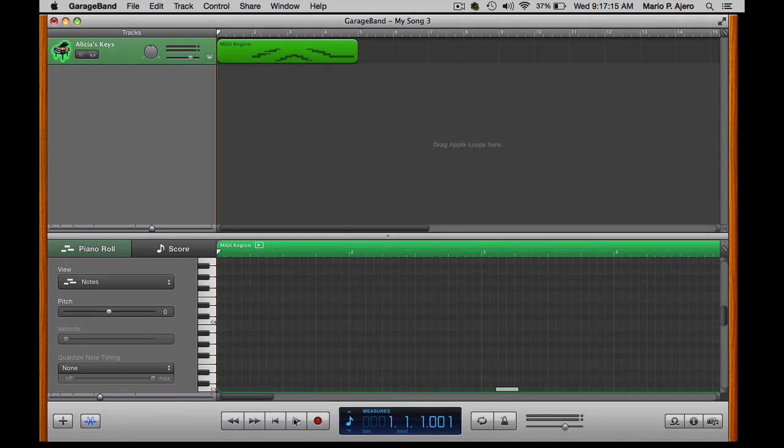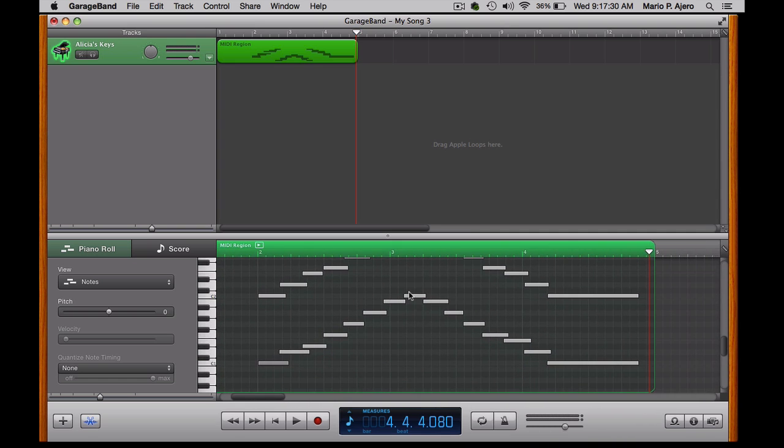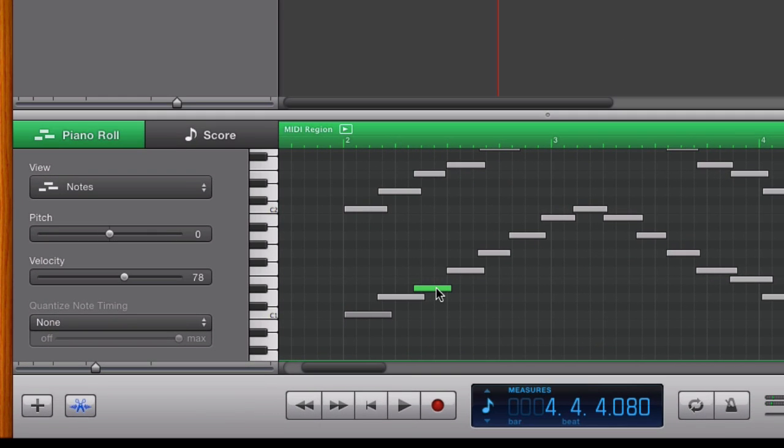And if I go ahead and click play, you'll hear what I played on the piano. One of the advantages of MIDI data is that you can go in and edit individual notes. I intentionally hit that wrong note within the scale — this D sharp here, as you can see on this piano roll, that's represented graphically.